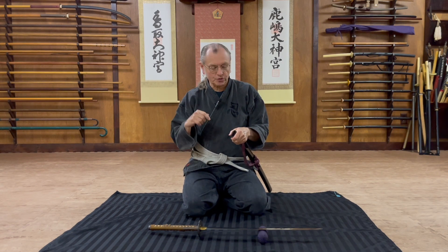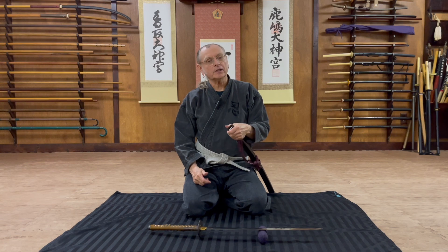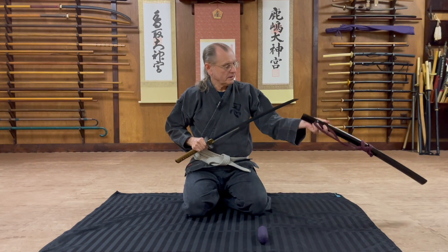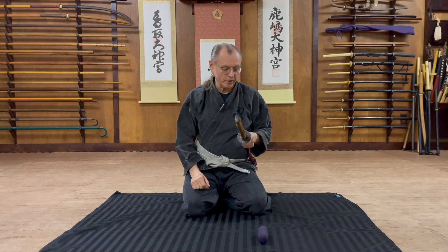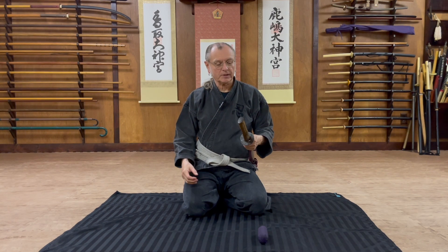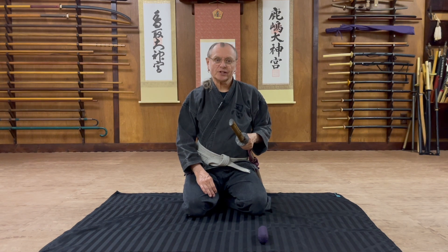Breaking the koiguchi, called koiguchi kiri, is a technique that many sword schools teach using the thumb on either side. But in the Bujinkan, Hatsumi Sensei has shown us to use our pointer finger. The tsuba hides the pointer finger as it breaks that seal — this breaking of the seal of the koiguchi is called koiguchi kiri, and is typically done for right-handed draws. When we get to a left-handed draw, things change a bit. Thank you very much, until next time.